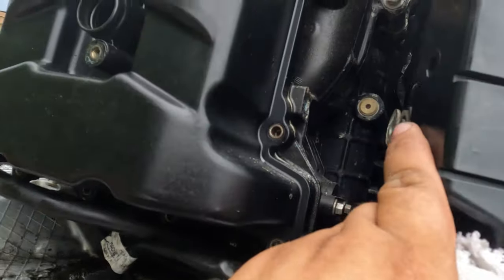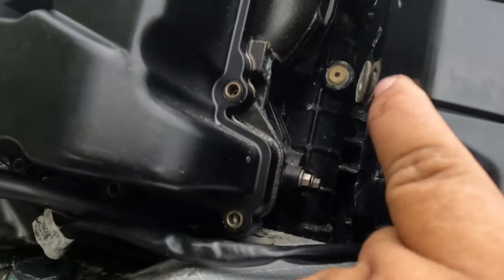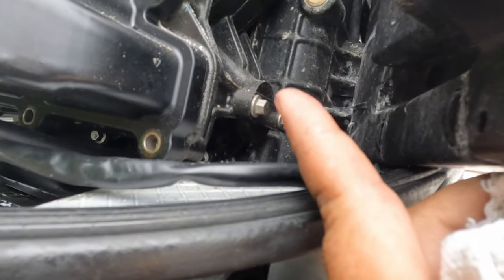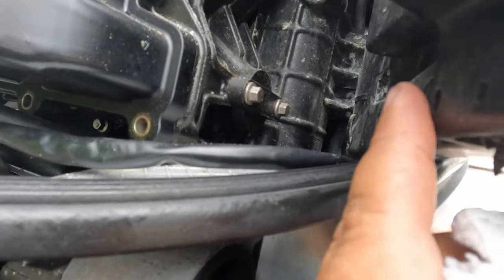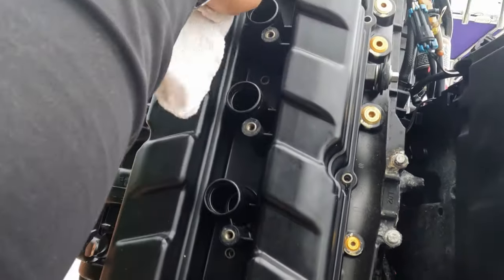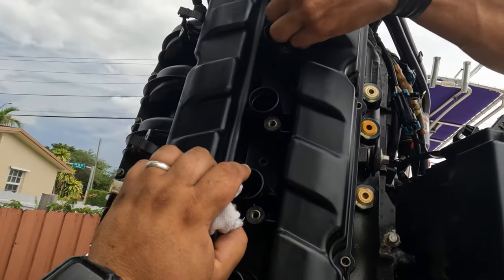Your whole fuse box — whatever you want to call it — is right here. You have these two bolts, and that's your tensioner for your chain right there. Then you have all your bolts around your valve cover — we're going to take the last bolt right there on the valve cover.